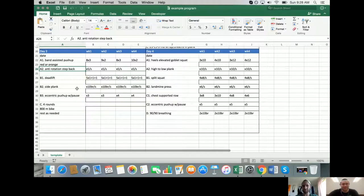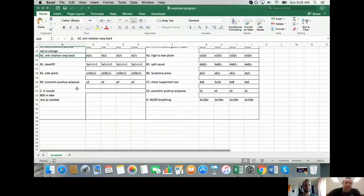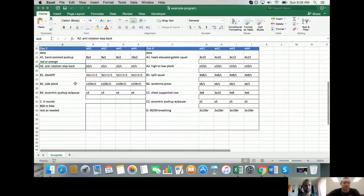For the deadlift: this client's sacrum is pretty heavily nutated. Using cluster sets was the choice because every time she set the bar down without resetting between reps, her back angle would shift dramatically - like this was her angle with a reset, and this without. Cluster sets or elevating her were the two options.